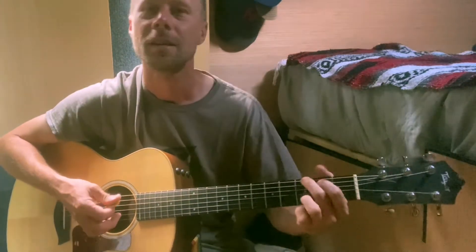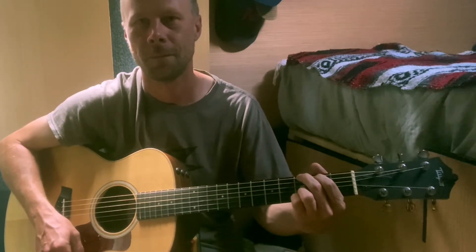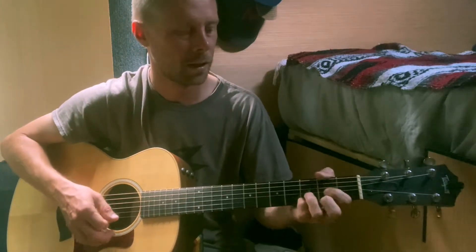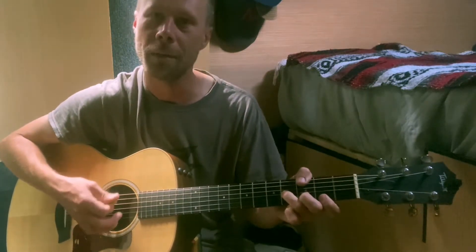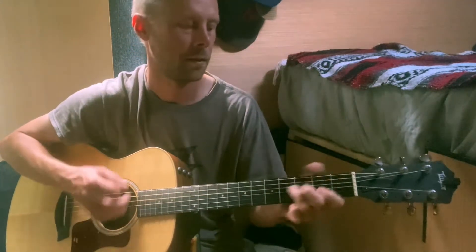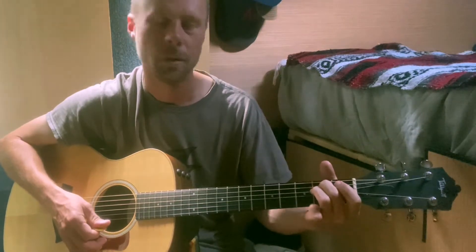So what we're doing is a G — chicka-chicka — B minor — chicka-chicka — E minor, to a C.